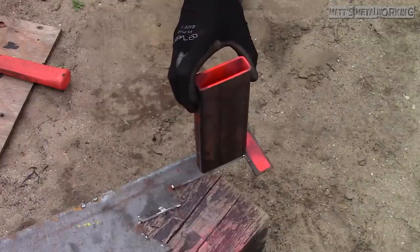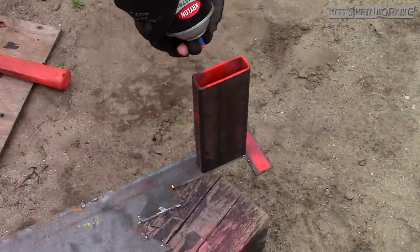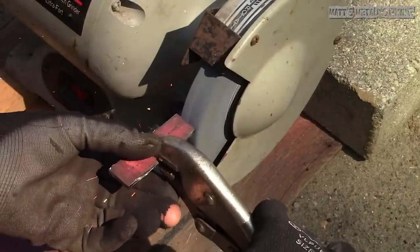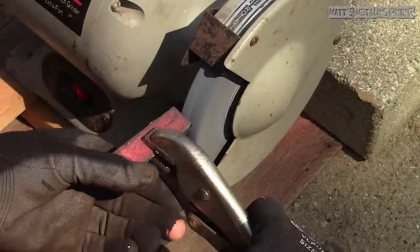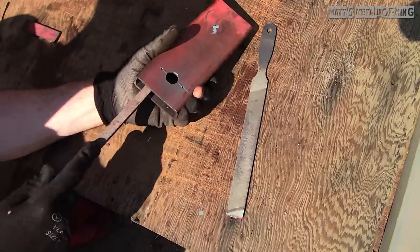For the caps these are made out of 1/8th inch sheet metal. Using paint to mark the outline, then cutting the piece using an angle grinder and a cutting disc. Using a bench grinder I sized up the caps. There are three caps in total — one for each end and then another as a center divider.